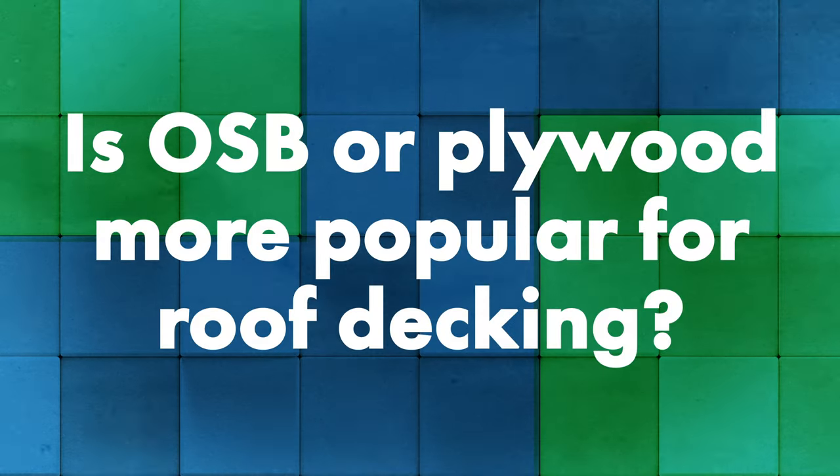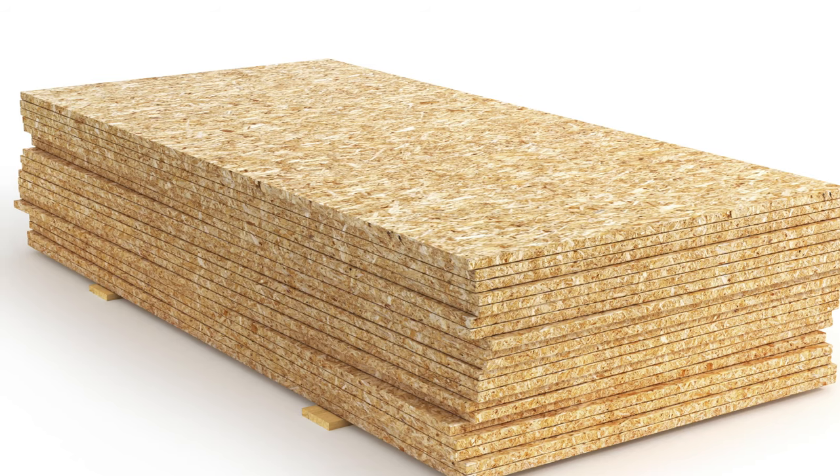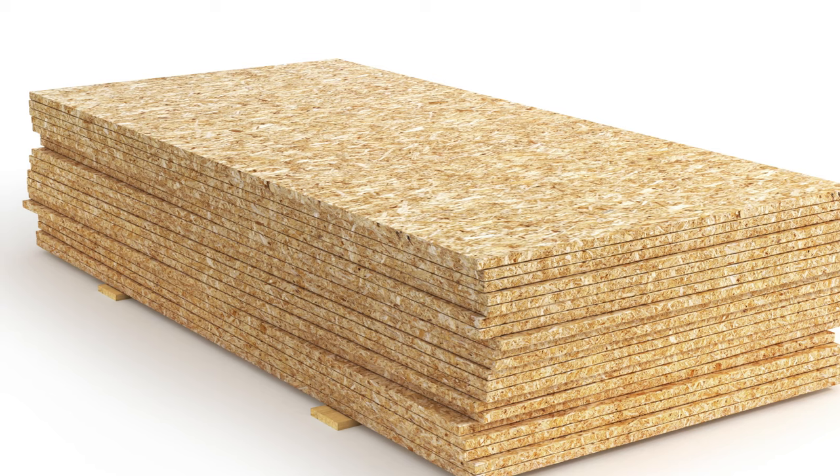When it comes to popularity, traditionally plywood has been the go-to, but oriented strand board is getting more popular for no other reason than it's cheaper. It's cheaper to buy a sheet of OSB than plywood, and that's a big reason it's becoming popular — to reduce costs while still meeting code and providing the structural integrity you're looking for.